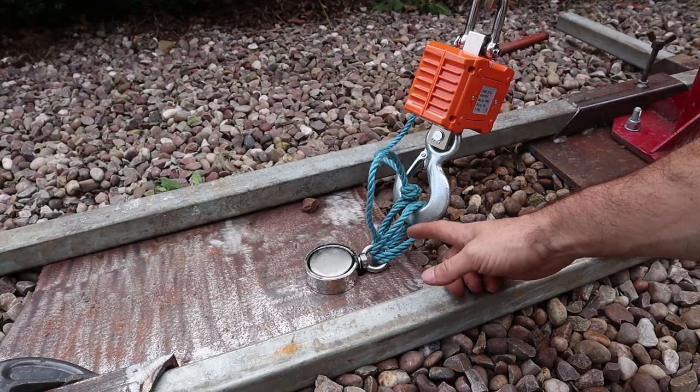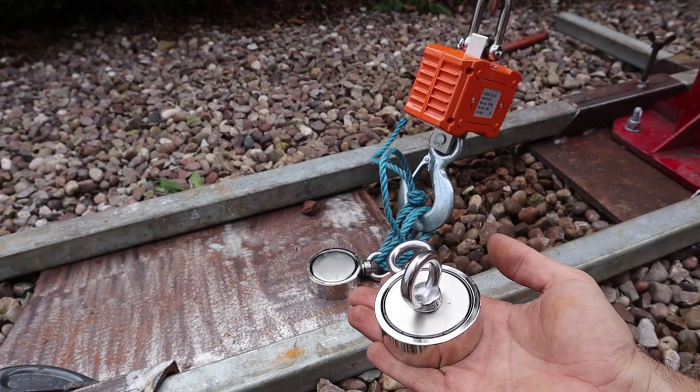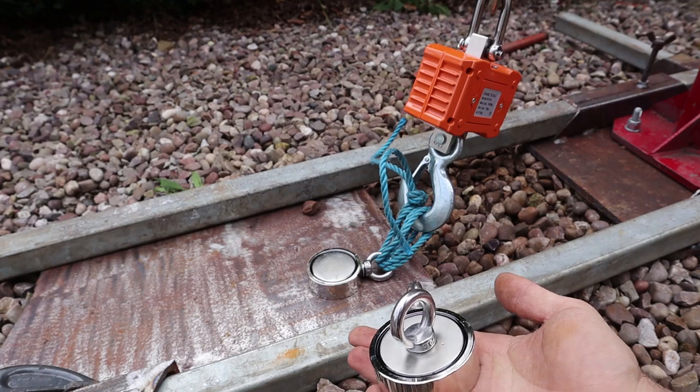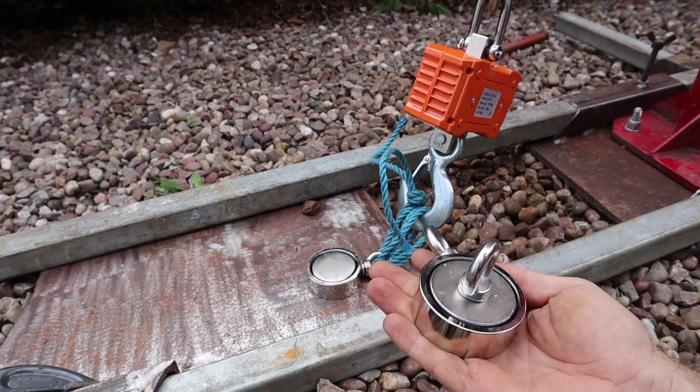In the future I'll try and design something to pull it horizontal. I'm going to try this one next — this is 270kg. It can be used as a single or a double-sided magnet; you just remove whichever eyelet you need to use. I've used some of these in the past and they're really good, so let's try this one.